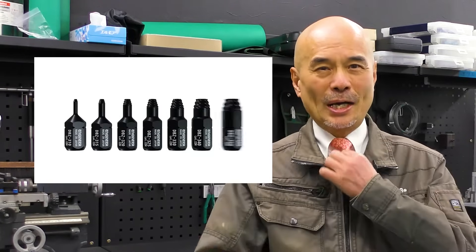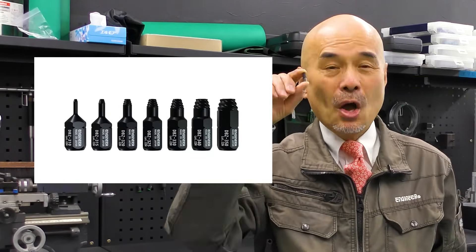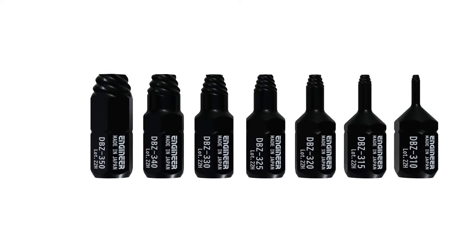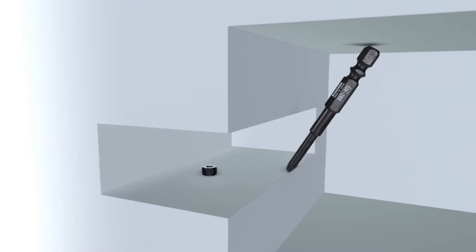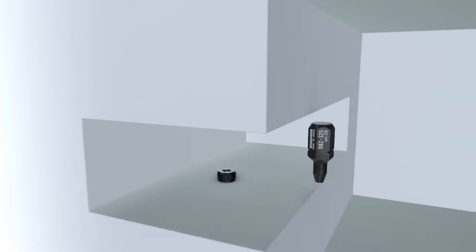Hello everyone, I'm Neiji Zaulus Takasaki from Engineer. Today I'd like to introduce this ultra-short modular. Only 18mm in length, it works well in a very tight space where even a middle modular could not reach.